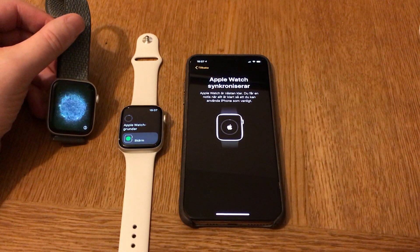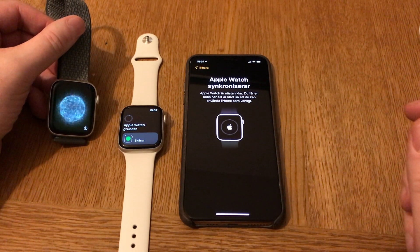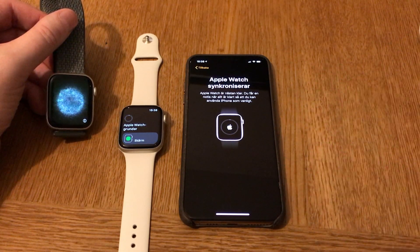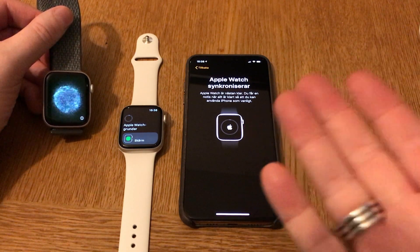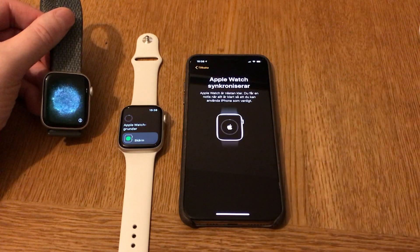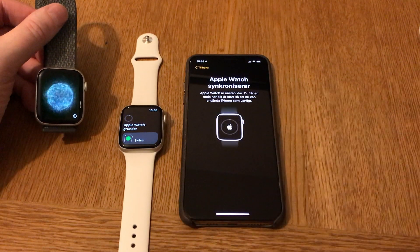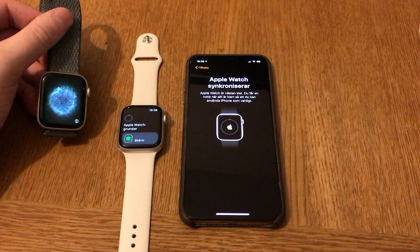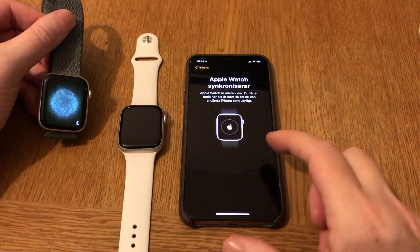It will be very interesting to try the new Apple Watch Series 5 and compare it to my Series 4. I hope you understand that I can't stay until the Apple Watch is synchronized, but after that, I know by experience the watch is ready to use. This is how you unpair your old Apple Watch and set up a new one. That's it, bye!